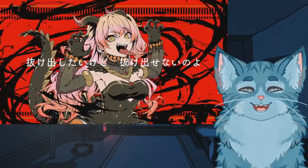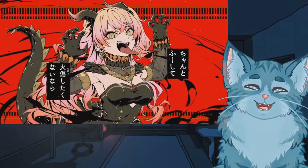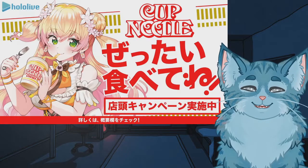Oh my god, Nene straight up killed this cover, yo. Yeah, Nene-chi, cup of noodles, let's go.